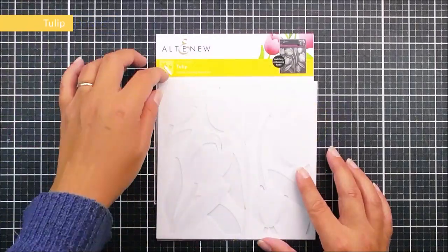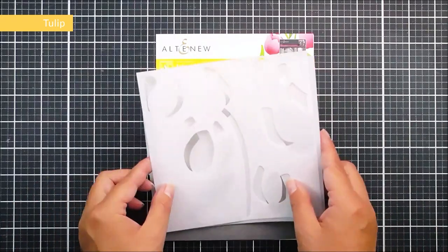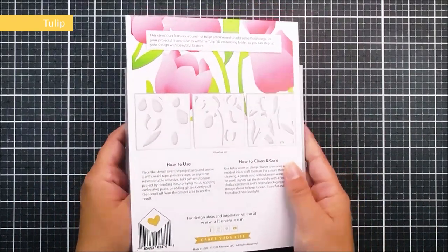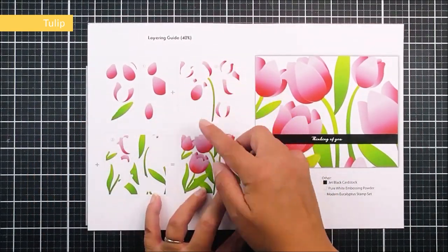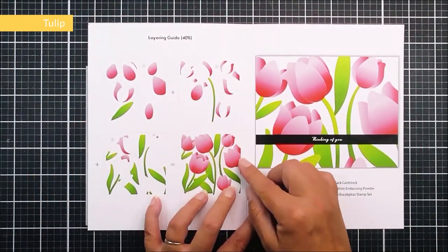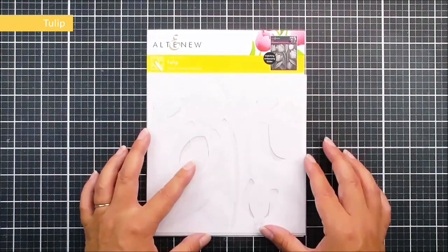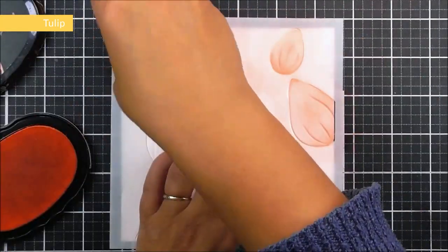Next up we have a Tulip layering stencil set with three different six by six stencils. This stencil set can work on its own but also works perfectly with the Tulip 3D embossing folder. We have the layering guide on the inside so you can quickly and easily put these together to create a beautiful look.